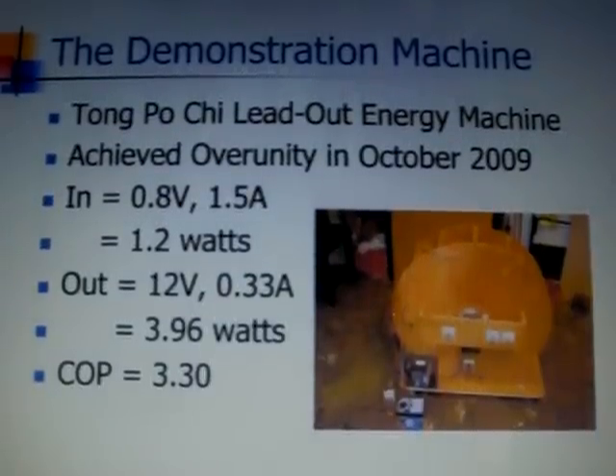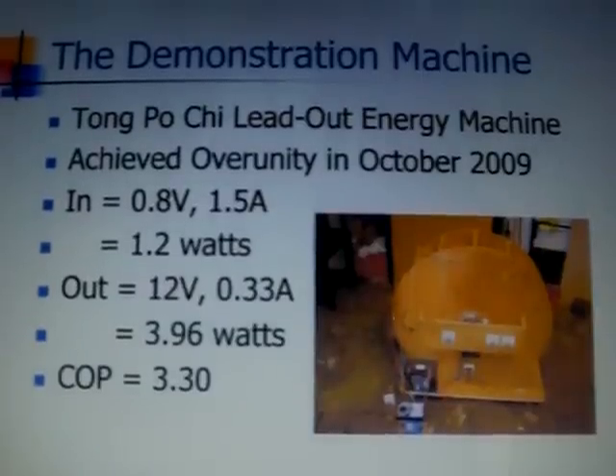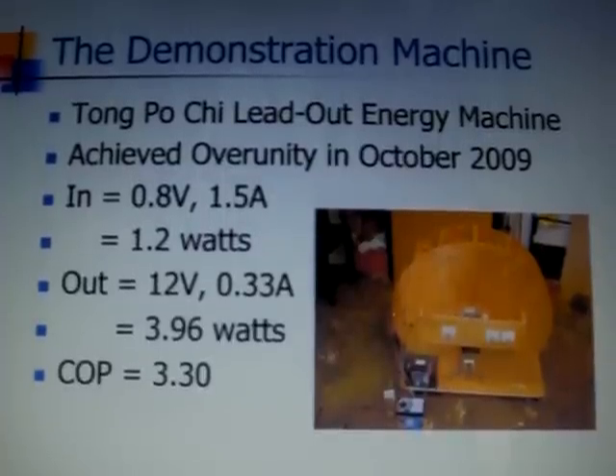This means if we supply 1 unit of energy, we can get 3.3 units of energy out.